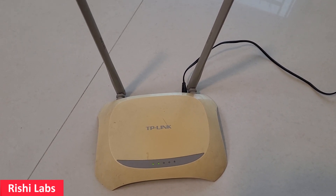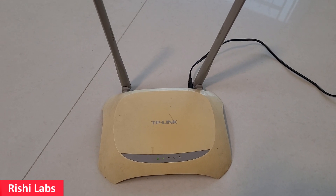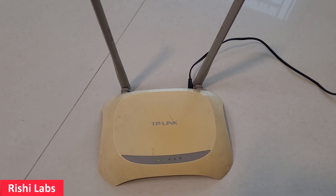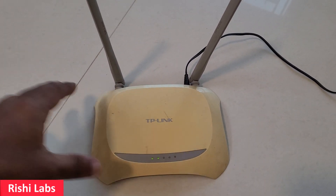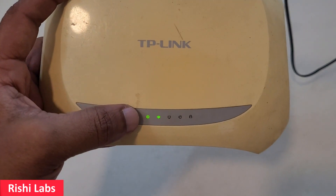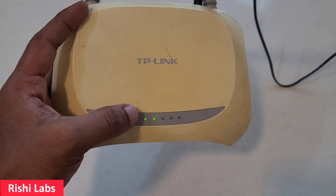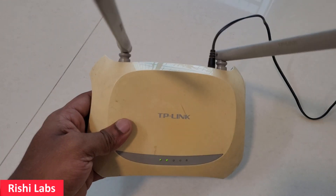Hello guys, welcome back to my YouTube channel Rishi Labs. In today's video we will see how to reset a TP-Link router. For this demo I have a spare TP-Link router with me. You can see the two LEDs are on — that is the power LED and the second is the Wi-Fi signal LED. I have not connected any WAN wire to it.